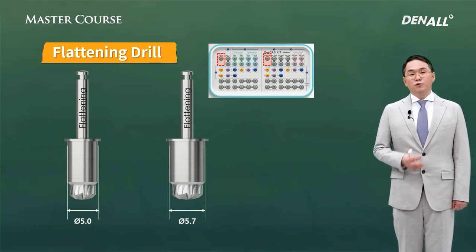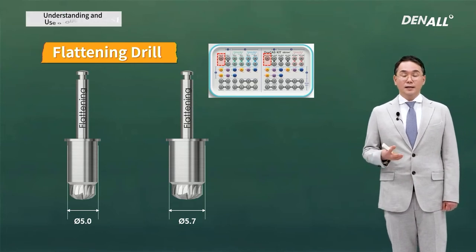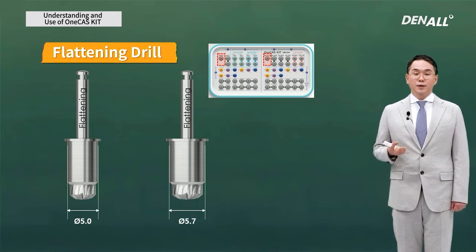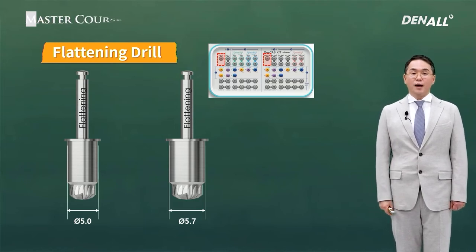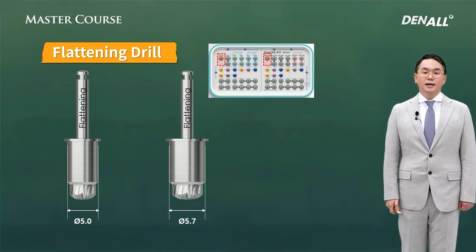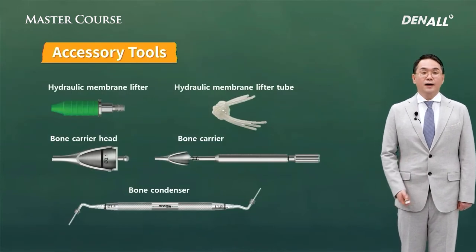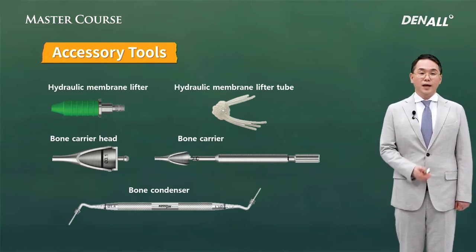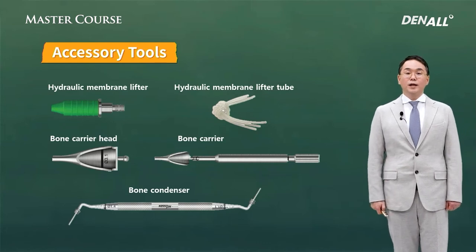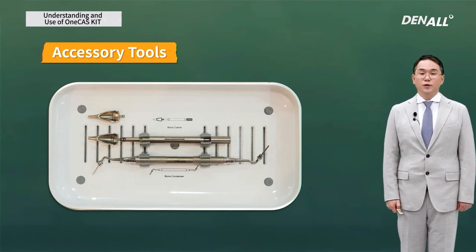Flattening drills. We cannot place implants with the one-cast kit alone — only the crestal approach drilling can be done with it. There are no mount drivers or fixture drivers needed to place actual implants; those are in the one-guide kit. So you need to prepare both the one-guide kit and the one-cast kit. Accessories include hydraulic lifters, silicone tube, bone carrier, and bone condenser — just like the cast kit.